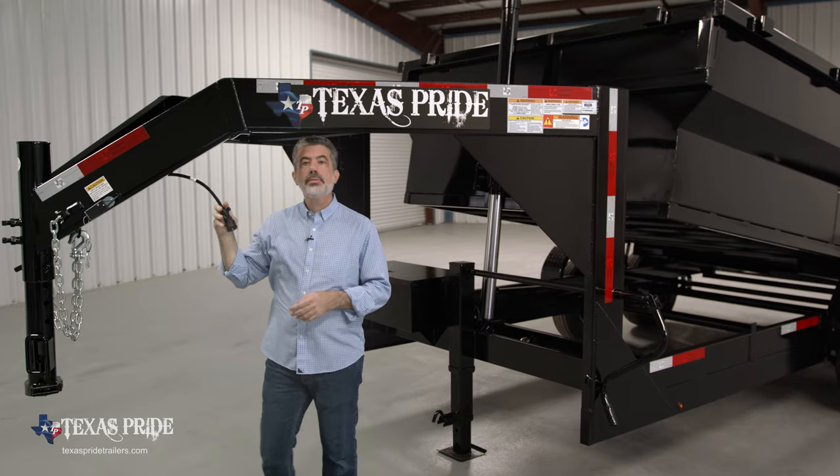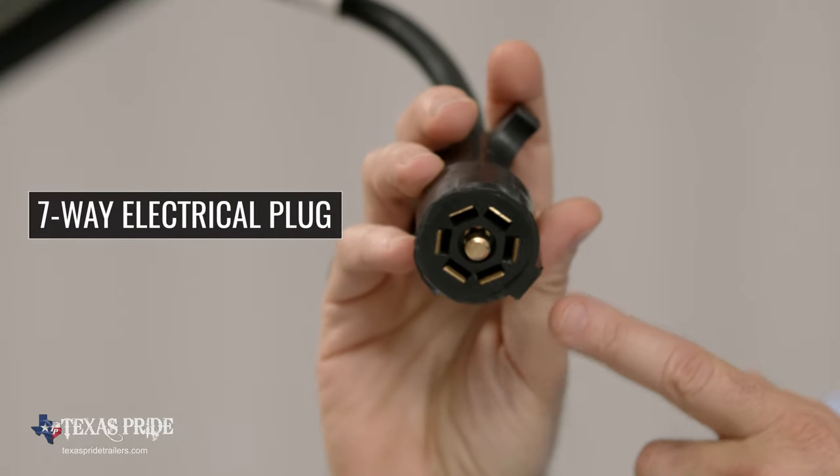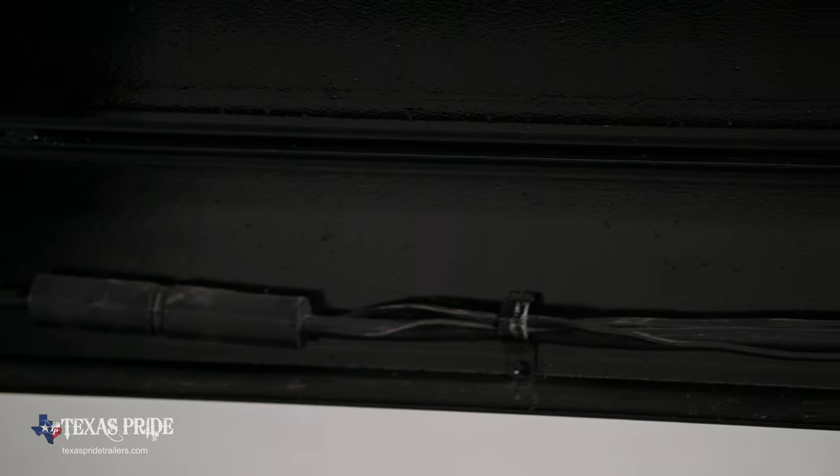This trailer also comes standard with a seven-way electrical plug, and all of the wiring on this trailer is sealed and modular to ensure years of trouble-free use.